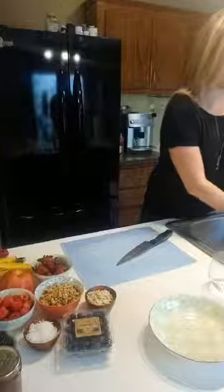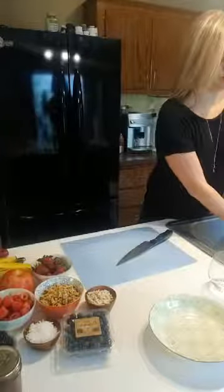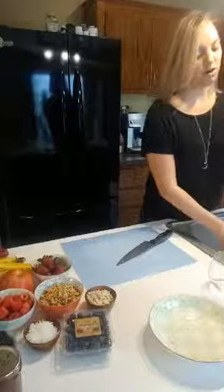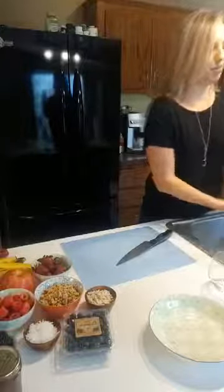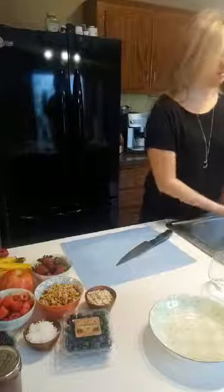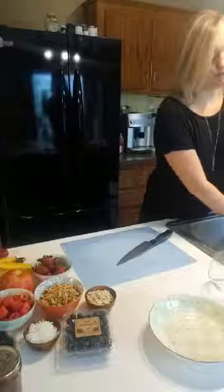Today we're gonna be making healthy banana splits and we've got one extra bonus snack I'm gonna show you guys how to make. So very important to wash your hands before you get started in the kitchen, especially with everything that's going on these days. Gotta keep those hands clean — warm water, soap for at least 30 seconds.